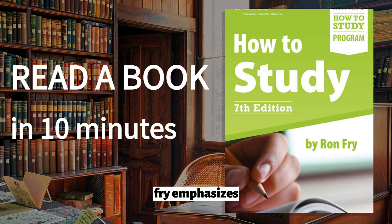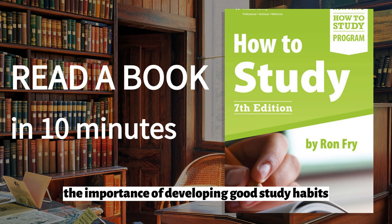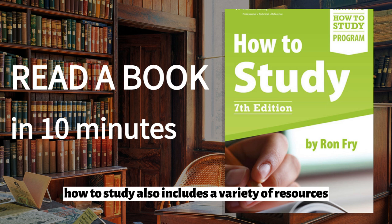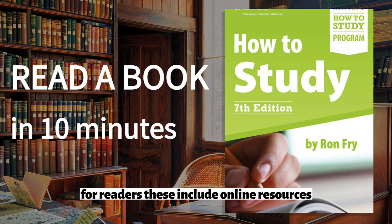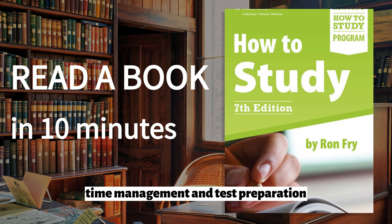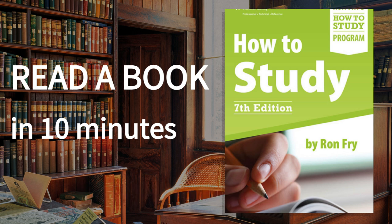Throughout the book, Fry emphasizes the importance of developing good study habits and sticking to them consistently. He also stresses that effective studying is not just about memorizing information, but about understanding it and being able to apply it in real-world situations. In addition to the practical advice provided in each chapter, How to Study also includes a variety of resources for readers, including online resources such as websites and apps that can help with note-taking, learning, time management, and test preparation. The book also includes sample study plans and schedules that readers can use as templates for their own planning.